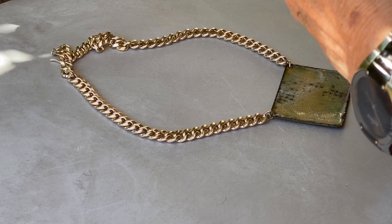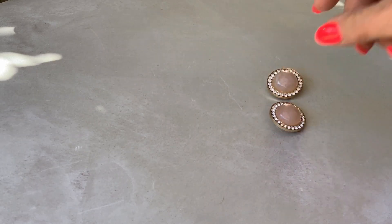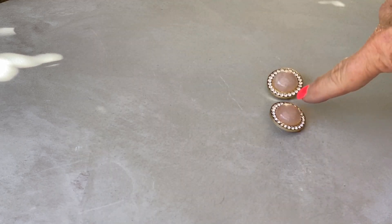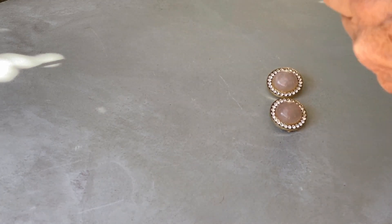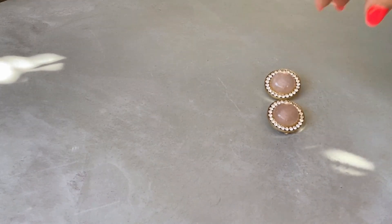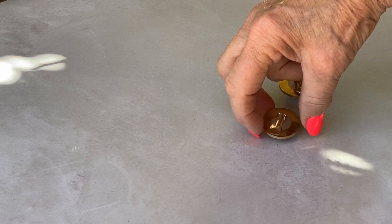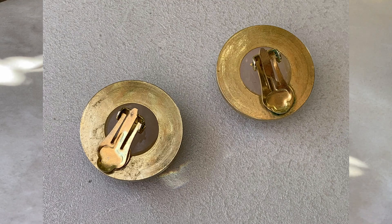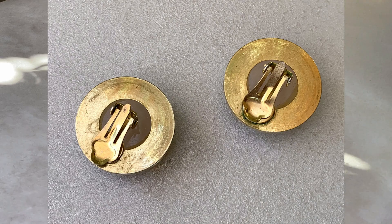If you're shooting earrings, lay them out nice and simple and do an overhead shot. I noticed this particular earring is catching the sun nicely and this one isn't, so I'm going to turn it so both have nice gleams to the rhinestones. Also, you've got to shoot the backs of earrings because people want to know how they are put on their ears. Always look at what you're shooting to make sure things are in their best light.